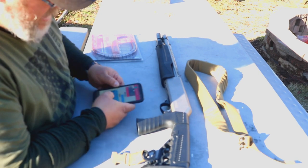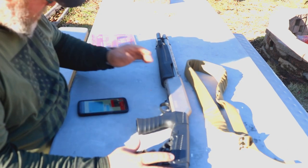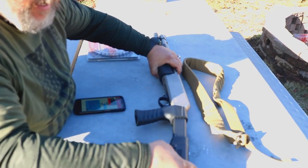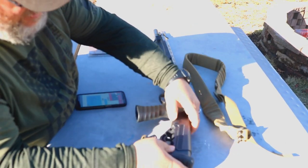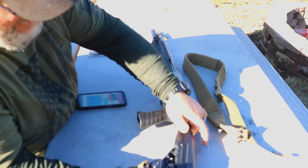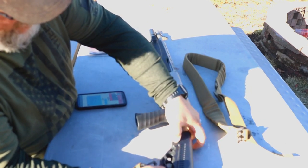A lot of guys have been saying this is not an adjustable stock, but it actually is. If you push this button it has multiple settings so you can adjust it however you want. This stock and grip did come factory on this gun. It looks like it has four settings.